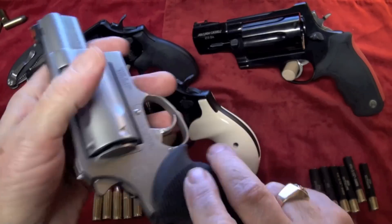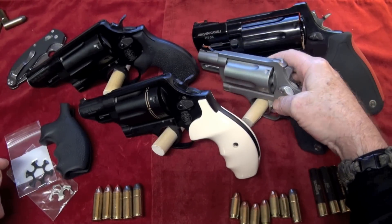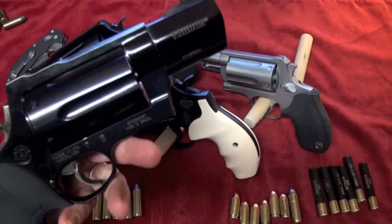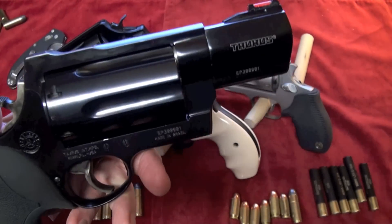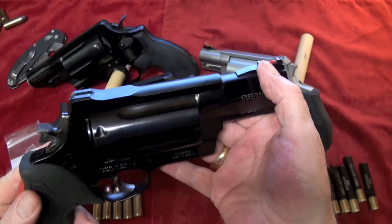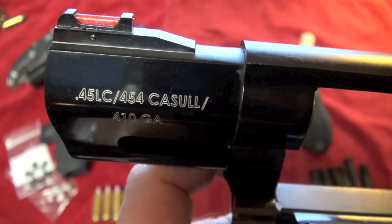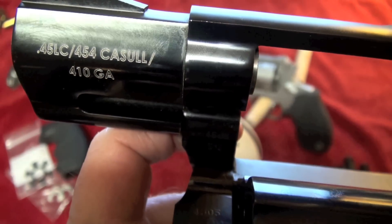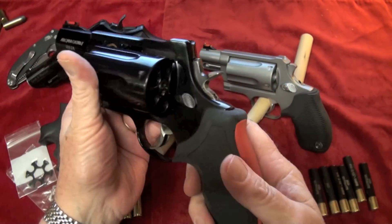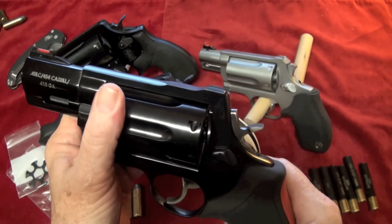The next one I'm going to show you — if you really want to get nasty and down and dirty — is this bad boy right here. This is a Taurus and this thing weighs about 50 pounds, but it is a beast. It's got some nice sights, single and double action. This thing will take .45 Long Colt, .454 Casull, and .410 shells. I'm telling you guys, it is a beast. I do have a video up on this one; it's named Taurus Raging Judge Revolver Shoot-O-Matic.